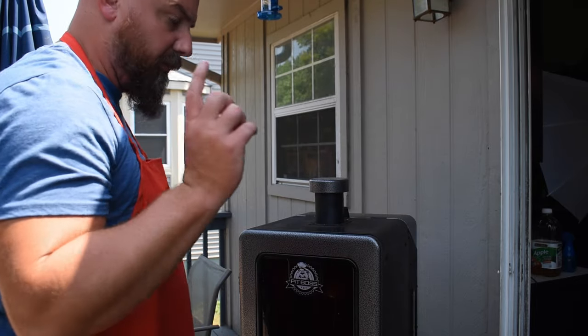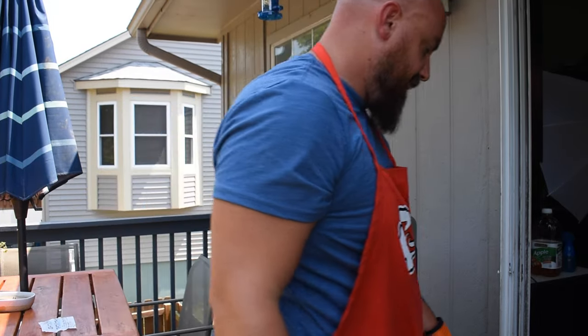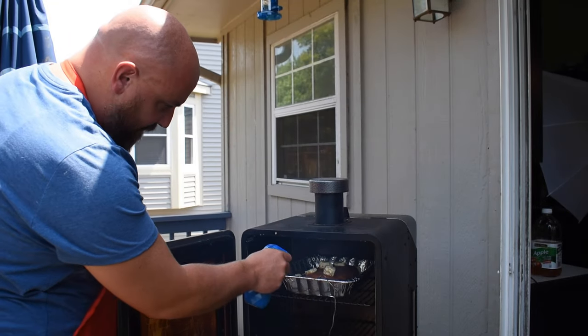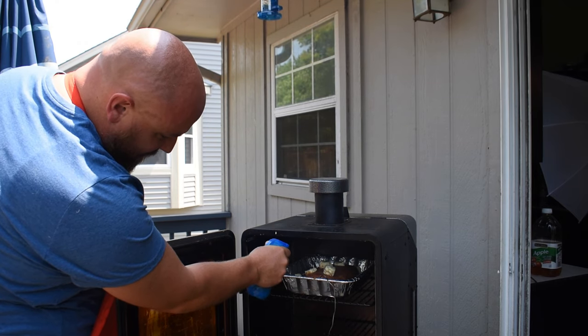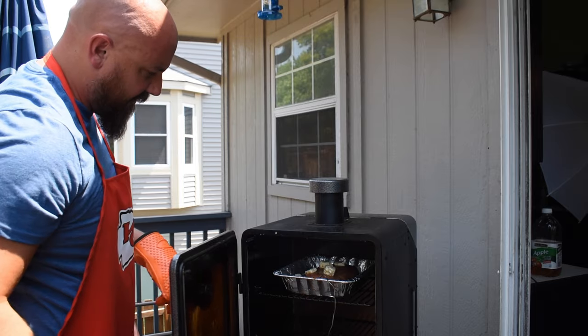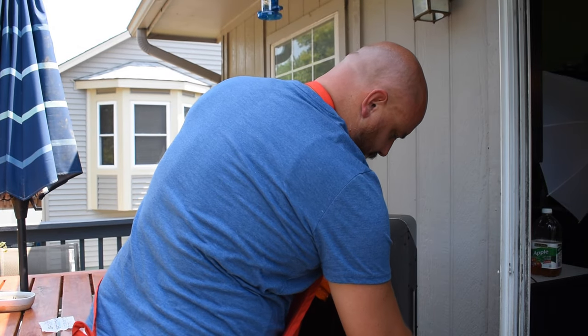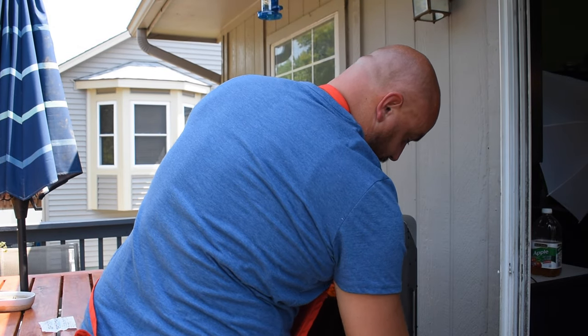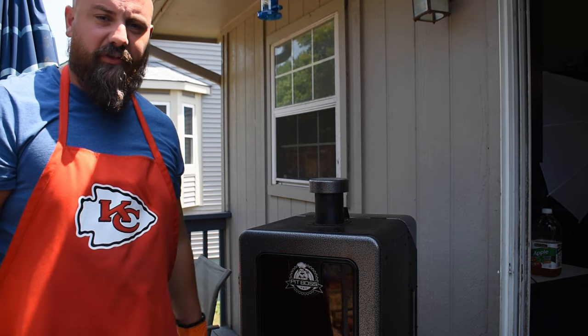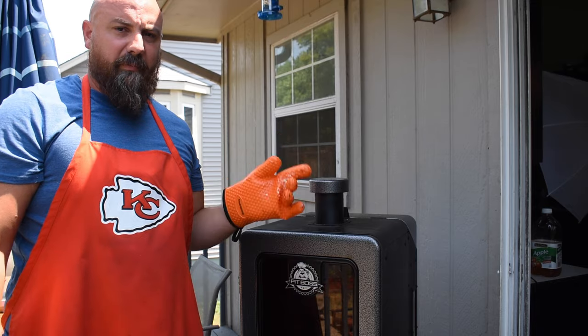I'm also going to spritz it with some more apple juice on top — actually more like soaked it, but it'll work. We'll be back in about an hour, hour and a half and it should be ready.